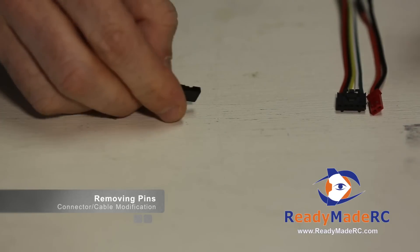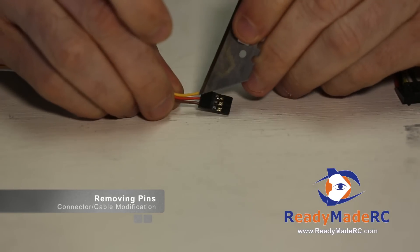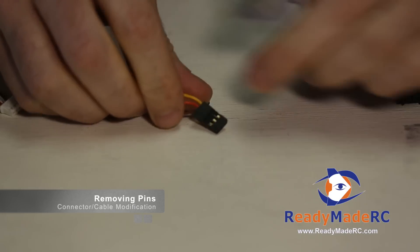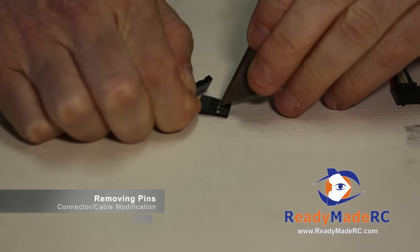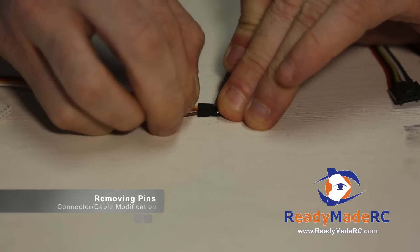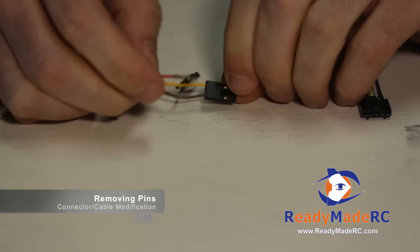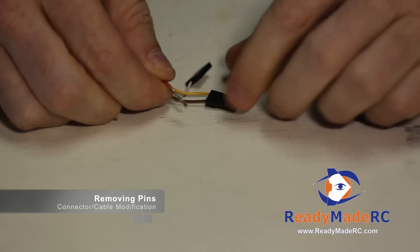There are other cables like servo cables that commonly come up where you may want one removed. In this case, maybe we want to remove the middle power pin for whatever reason. You'd simply separate your wires and prepare them — same deal with the servo connector. You hold on to the wire that you want. It takes a little bit of two-handed coordination, but you get your blade down under the pin, lift up the tab, and out will come the pin. That makes for an easy way — I could tape this up, put a little heat shrink on this, and now I've removed the power pin.